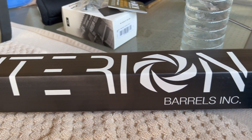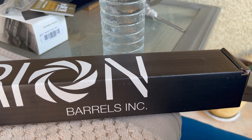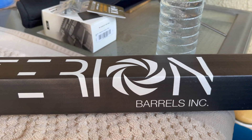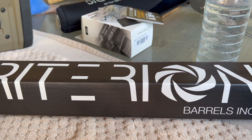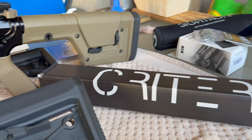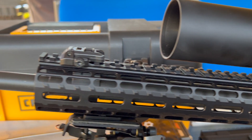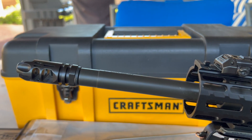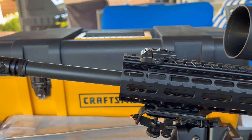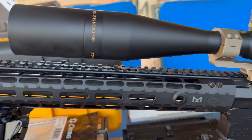So why Criterion? I think for the money, they're hard to beat. The factory hand laps each barrel before it goes out the door. I should mention I have no affiliation with them, no business dealings with them — I pay full price. So why did I pick another Criterion? This build here was a Criterion heavy barrel, 1-8 twist, Wylde chambering, chrome-lined. And this thing's an absolute laser beam. Shoots sub MOA — it doesn't matter what I put in the rifle.